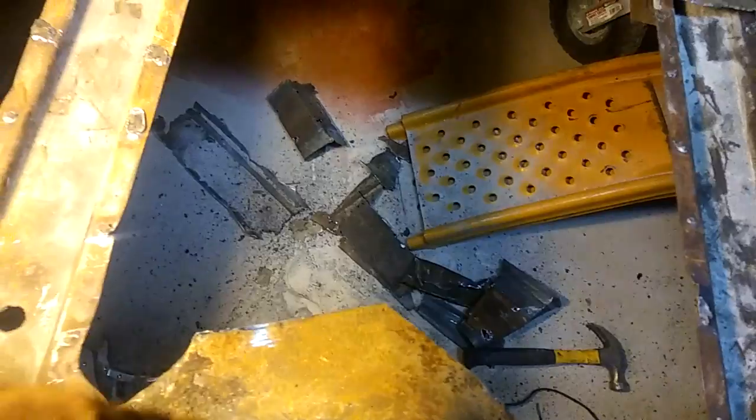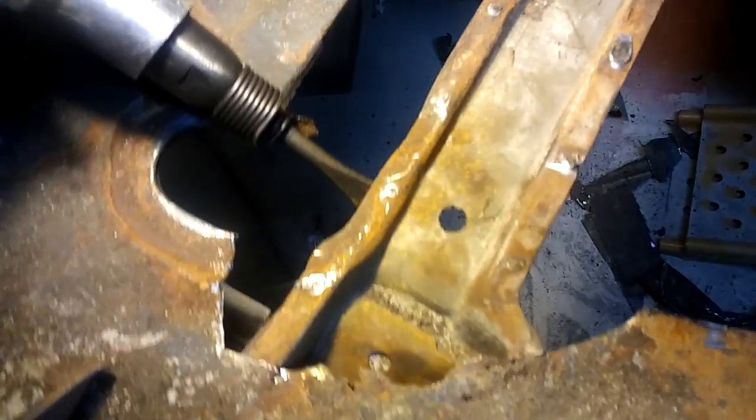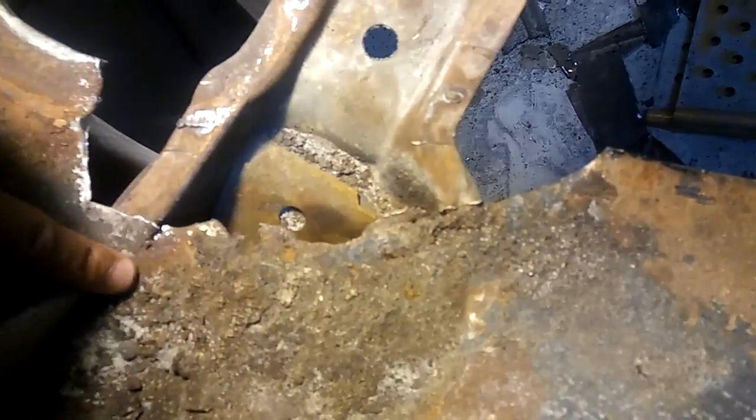Anyway, I'll lay the other one on top of this and weld it down. Try to figure out how to get it down on there. But that's right right there. That's got to come out.